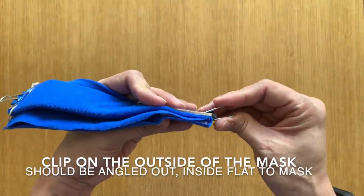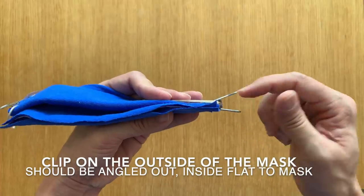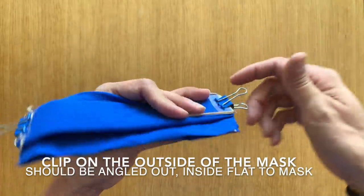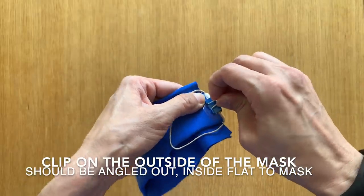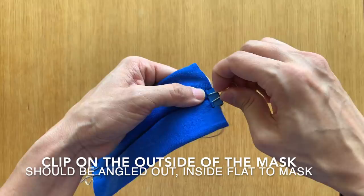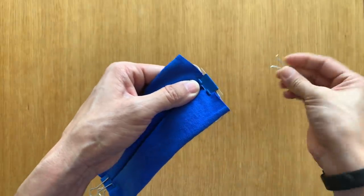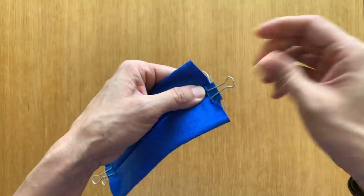You want the binder clip to be flush with the mask, and then this triangle will stick out a little bit. To finish off the mask, you can actually squeeze these — I don't know if you guys knew that. If you just squeeze it, you can take it apart, and then when you need to remove it, you can just squeeze it and put it back on.